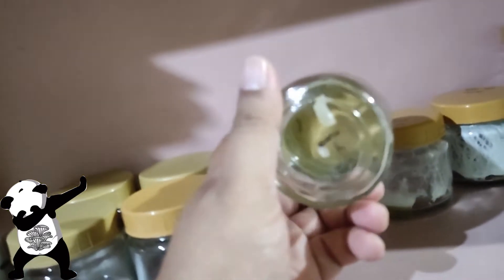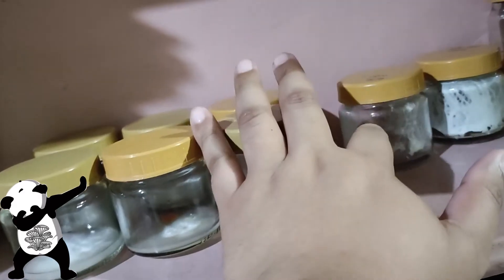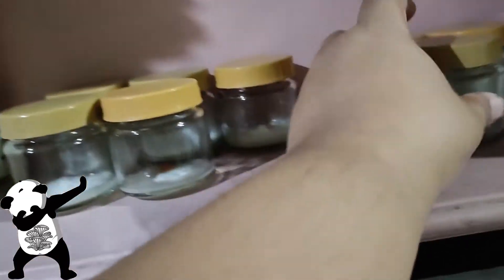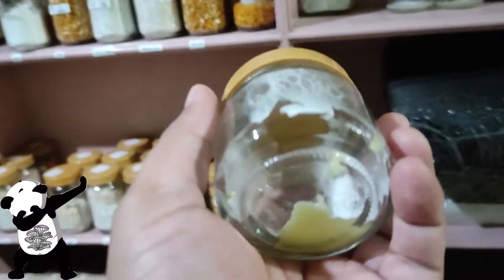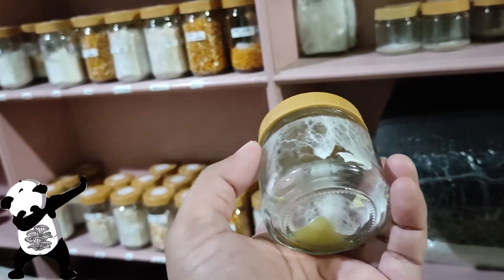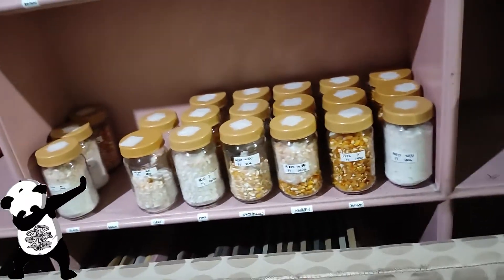I still have some issues from time to time with contamination on my PDAs, and it's really hard to prevent. On my end, I don't have a flow hood — I'm just using a still air box that has some holes in it. These are PDAs I used to inoculate some grains last night.